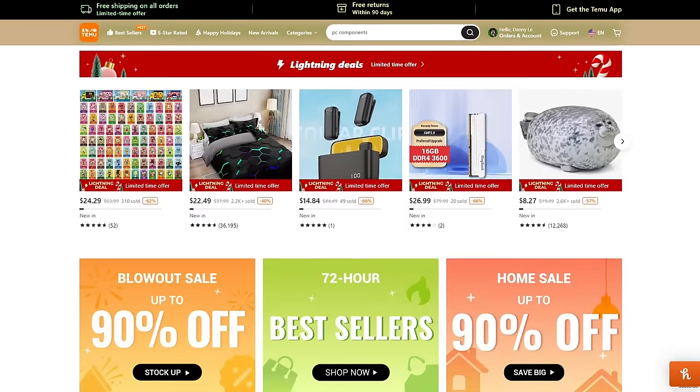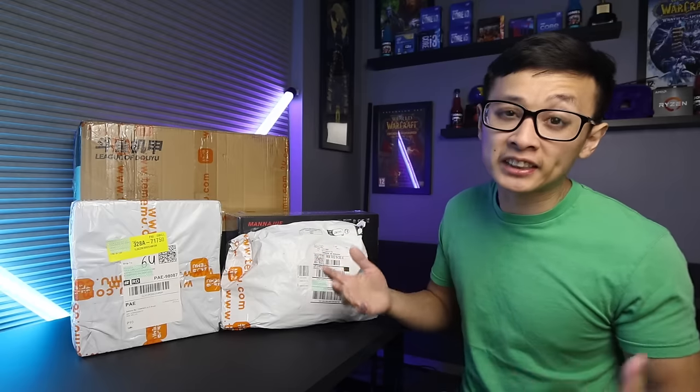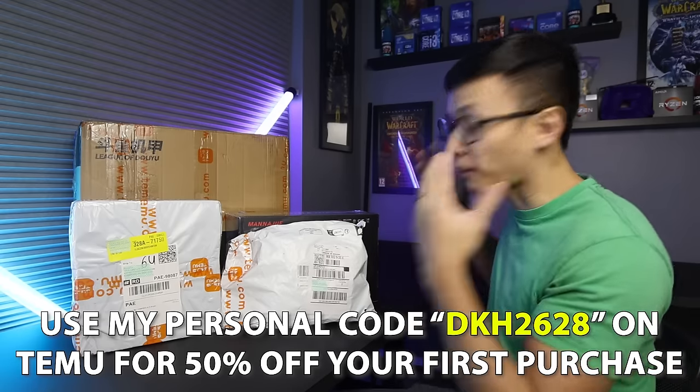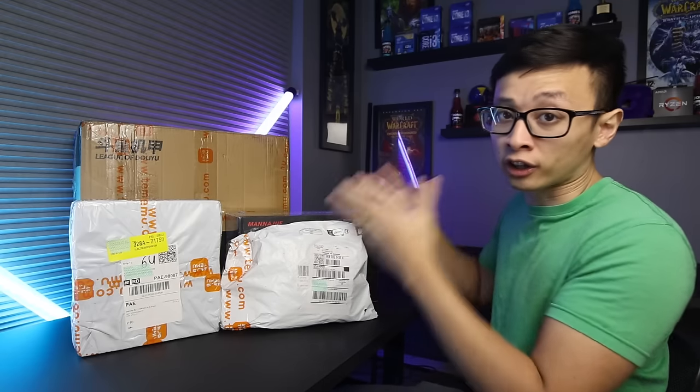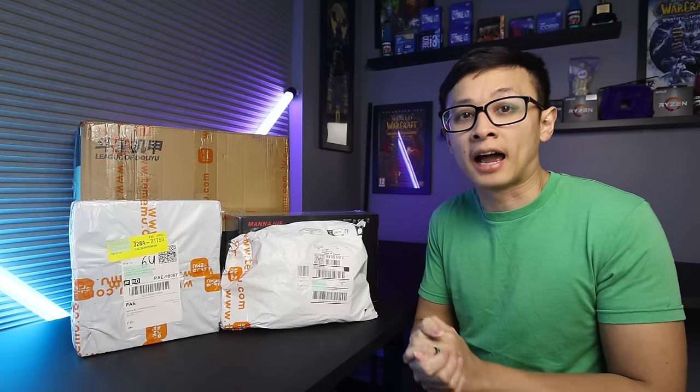If you've been living under a rock, Temu is known for their ridiculously low prices and coupons for really big discounts — they constantly have sales going on for things anywhere from 50 to 90% off. Obviously there's the saying: if it's too good to be true, then it must be. You get what you pay for. The prices on Temu are very attractive, so what's the catch? Well we're going to find out. And before anyone goes accusing me of being a Temu shill trying to peddle cheap crap, I can assure you that will not be happening here. While Temu is sponsoring this video, they do not get to see it or make any modifications before this goes live. All the products here are stuff I picked out with zero influence from them — they weren't pushing certain products on me. They specifically told me they wanted my honest opinion on all the products and the quality, whether it be good or bad.